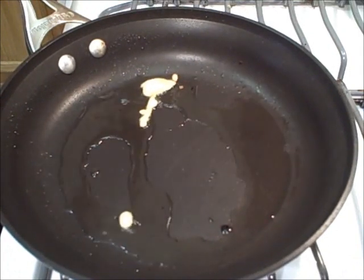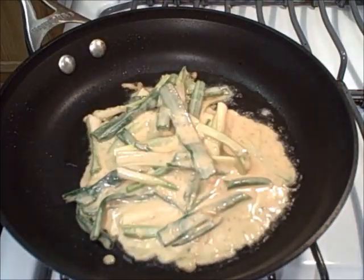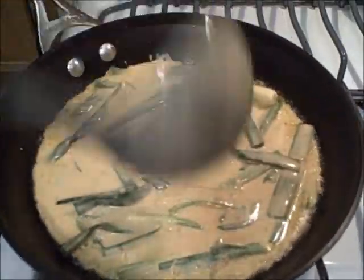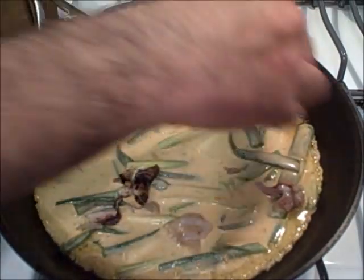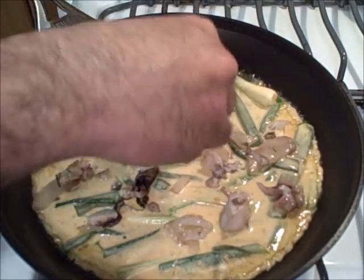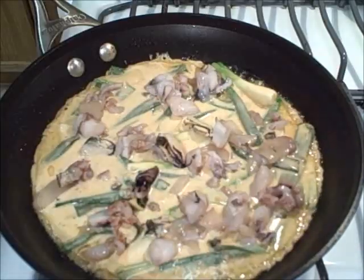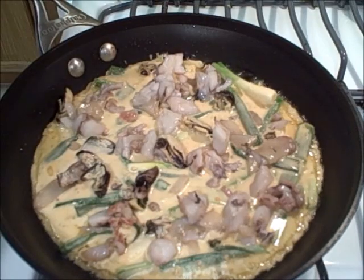This second Korean pancake recipe is called haemul pajeon — a Korean green onion pancake with the addition of seafood. I lay the batter in, spread those onions, and get a perfect circle. I reduce the heat and add a seafood mix: squid, mussels, oyster, clam, calamari, and some baby shrimp. You could buy these all separately but I just bought a bag of seafood mix. I make sure the seafood mix I buy doesn't have surimi in it — if I want surimi I'll buy it separately.